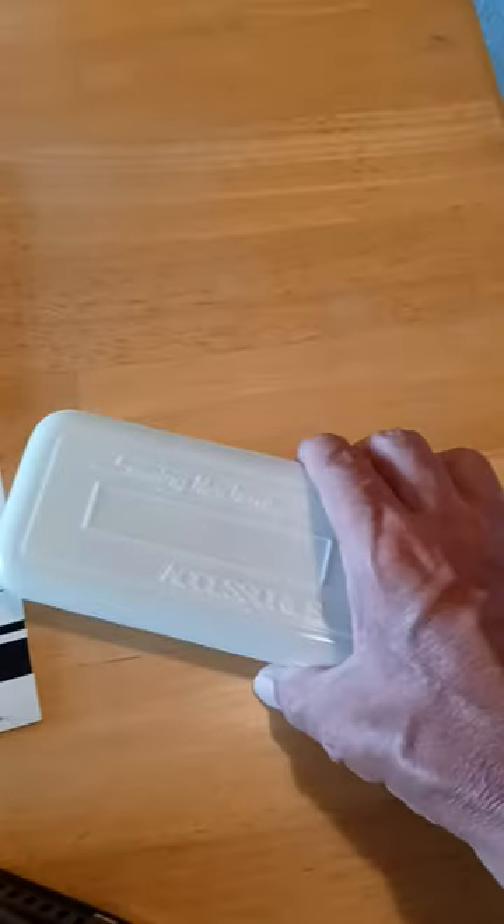You got the warranty information, you got the manual — very important. You got the sewing machine accessories. It doesn't look like it's ever been used.